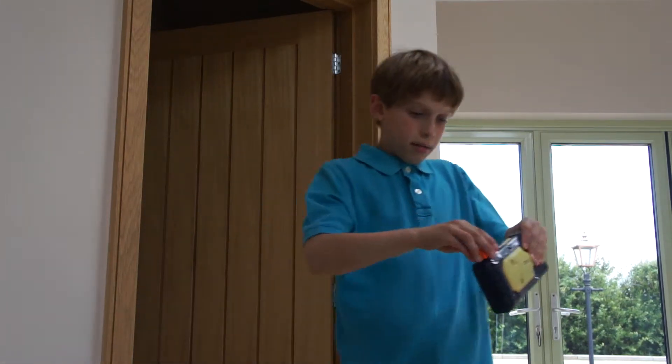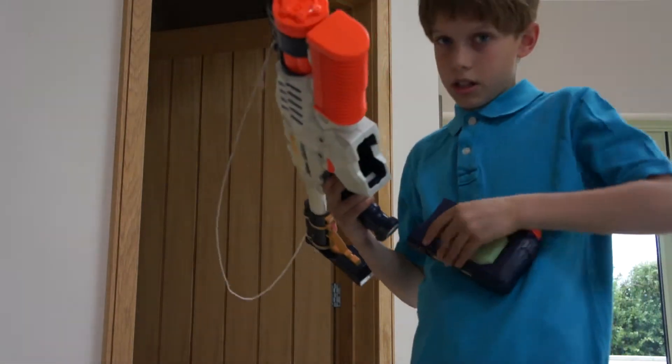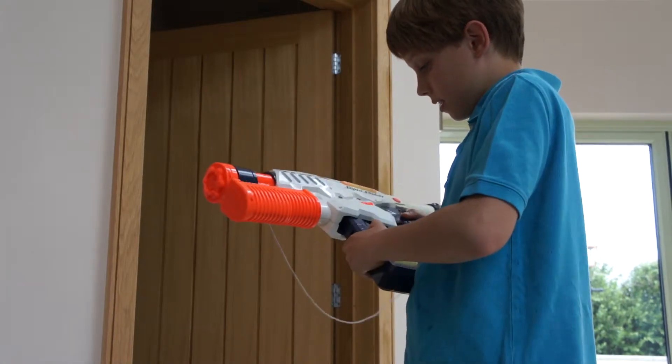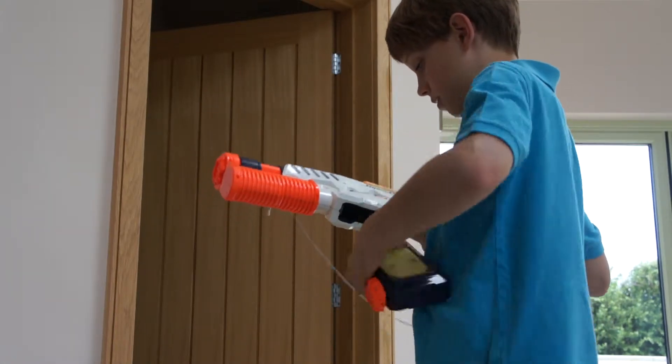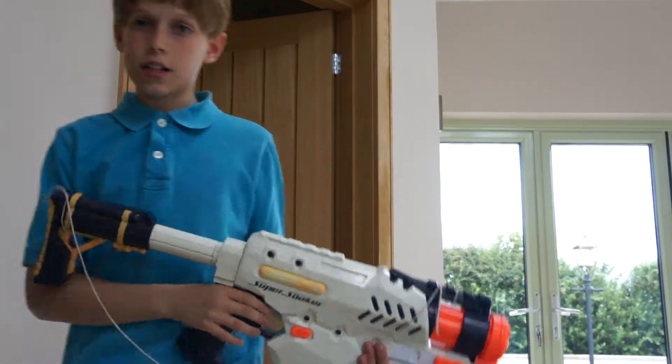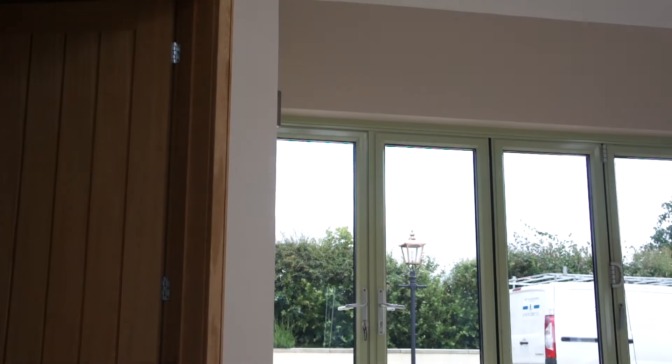And back. Remember — always put it the right way, because if you do it like this they just won't go in. First go — I'll just bring this around here.